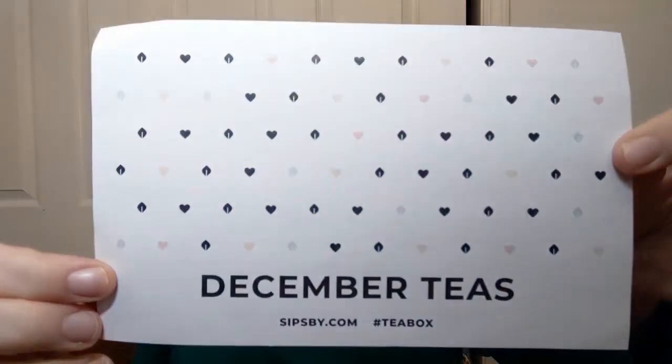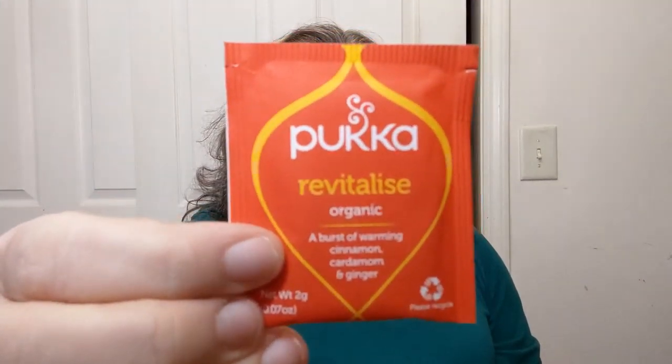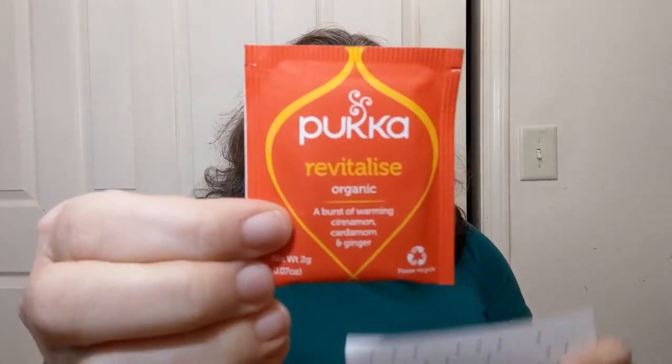Today's is from my December box. I'm always a little bit behind. And today I will be trying out this Puka — Puka — I don't know how to pronounce it, but it is called Revitalize. Now surprisingly with a name like Revitalize, it's very low caffeine.